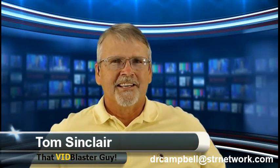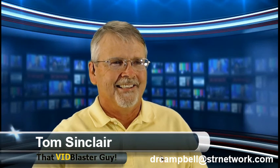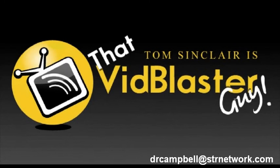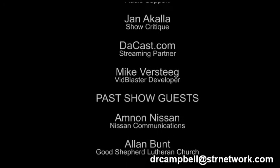That was Dr. Charles Campbell, my good friend from Columbia, South Carolina, who has got some really exciting things coming up. We're going to keep in touch with him. Don't forget about our contest ending in two days. If you haven't entered, get that video clip in — you'll be the winner of a brand new VidBlaster home edition version 2.27. I'm Tom Sinclair, that VidBlaster Guy. Till next time, see you later. And now I've got to figure out how to get out of this show. I'm a VidBlaster professional — I know how to do this.